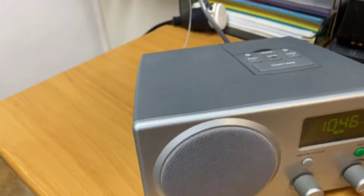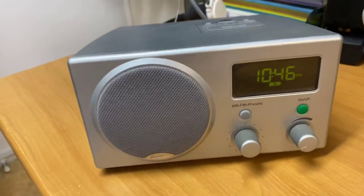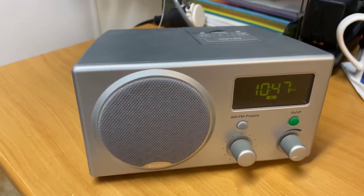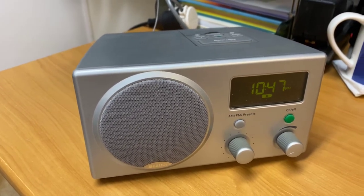It had two alarms set into it. It was really a very simple clock to operate, and the sound of it was absolutely amazing. I do love bedside clocks.